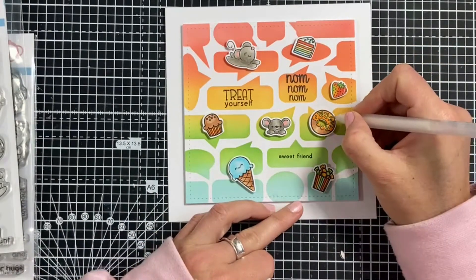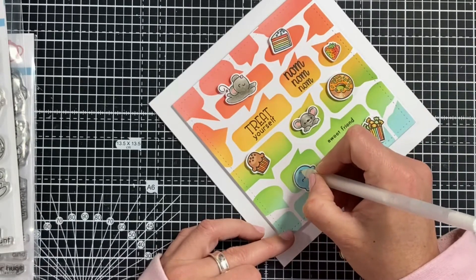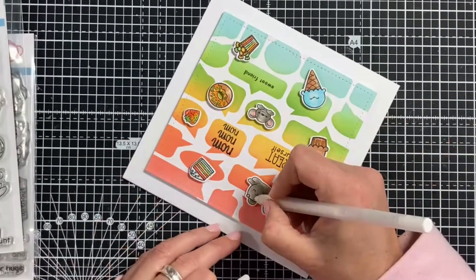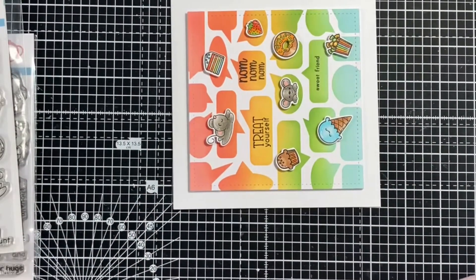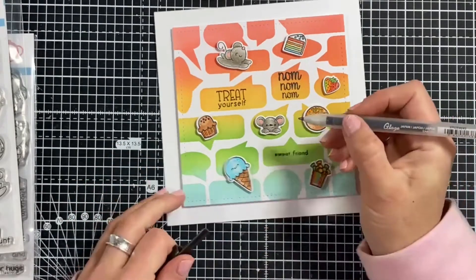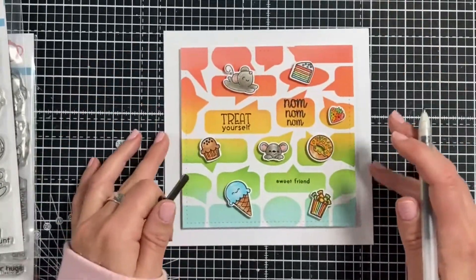For finishing touches, I'm adding some highlights to all the images with my jelly roll pen — a size 08 pen. It adds just that perfect little touch; it makes everything seem a bit more like an illustration and adds character. I'm not even applying highlights where they would actually be in many cases, but for some reason it just works. I also have a red glaze pen which is a nice touch for the top of the muffin and the little sprinkles, and my black glaze pen is perfect for adding a little shine and extra dimension to the eyes of all the characters.